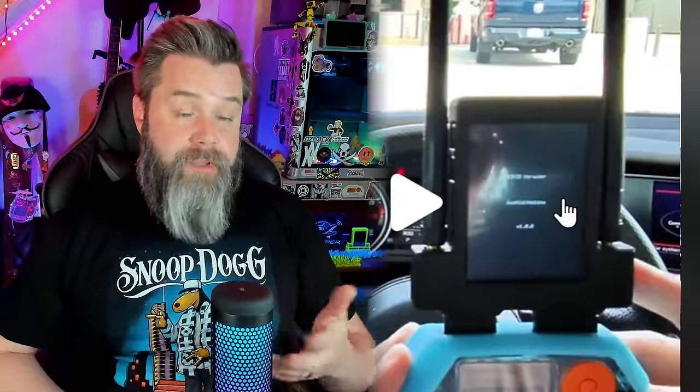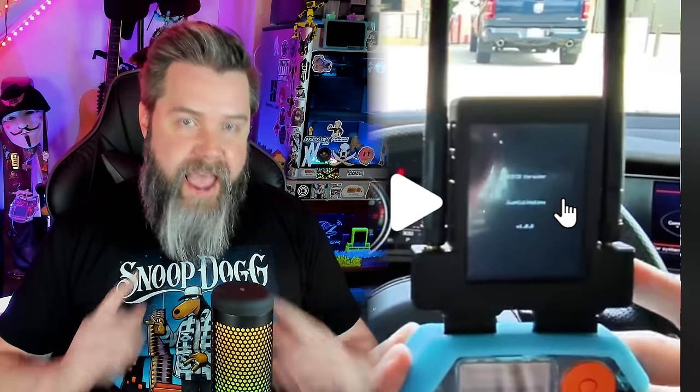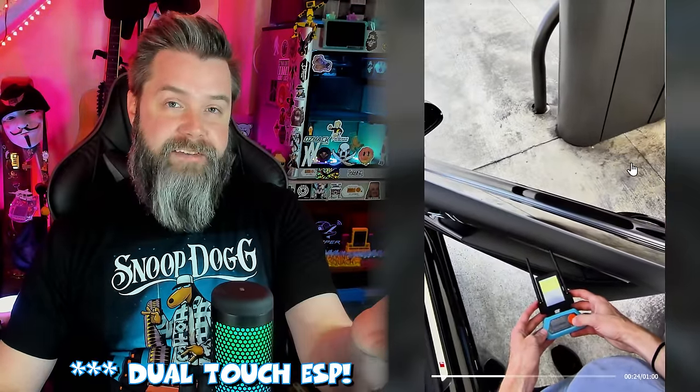He's firing it up and on there it says ESP-32 Marauder by Just Call Me Coco. That is running the Marauder firmware that's normally on that board. That doesn't have any software or any hardware for doing anything with NFC whatsoever. So here we are going up to a credit card machine, and we're going to use our Flipper Zero with the Dual Touch NFC from AWOC, which is insane.